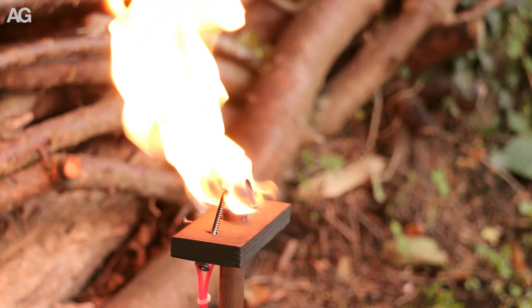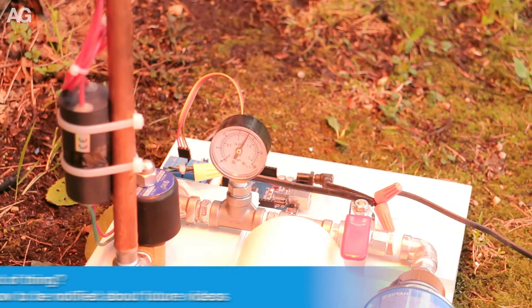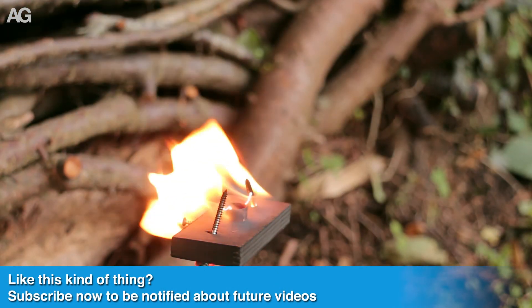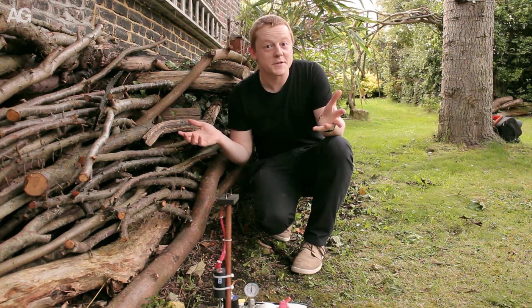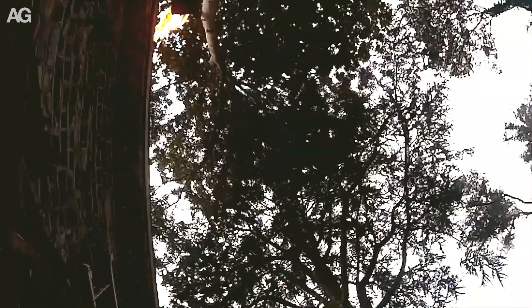One thing I was really pleasantly surprised about was the framework holding the sparker and the igniter — that survived really really well. The flames weren't quite as big as I was hoping for, but I still think it was quite an interesting experiment to run. At least I know the capabilities of what this kind of stuff can do now.